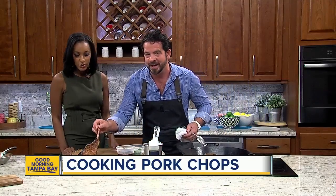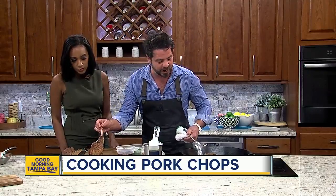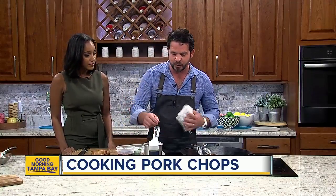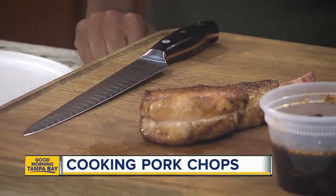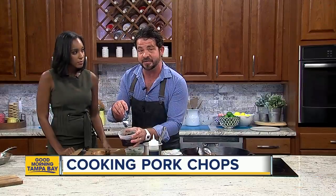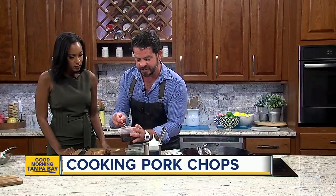I'd like to just hold this up and show you guys. This is the finished product. Again, this Creekstone Heritage pork. I like to keep things pretty simple whenever I'm working in the kitchen.